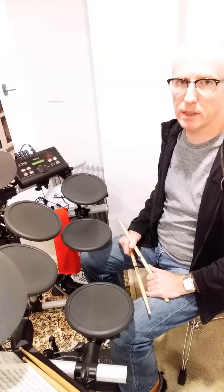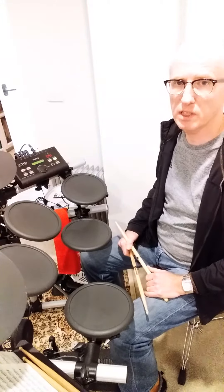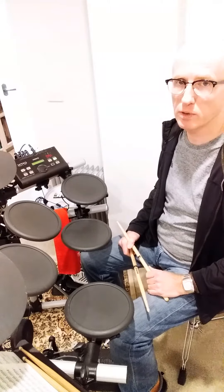Hi, in this video we're going to use a five-note sticking, which we're then going to transform into a fill around the drum set.